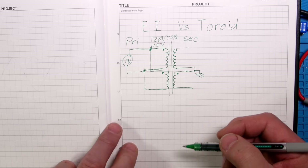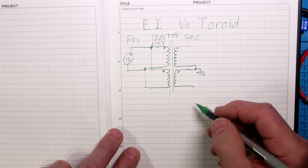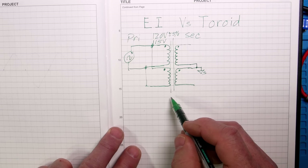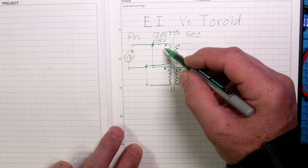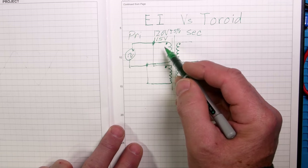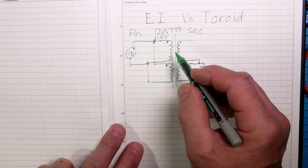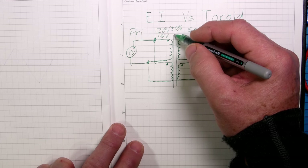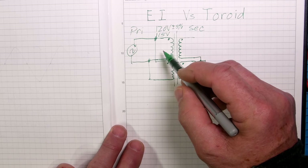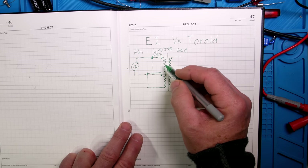This is our secondary winding going to our bridge rectifier. An important thing about the transformer is isolation. The windings are copper wire that looks like bare copper but actually has a varnish on it - it's insulated. They call it magnet wire. For UL compliance you're required to put a layer of insulation between the primary side and the secondary side.